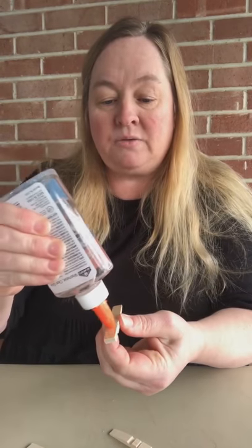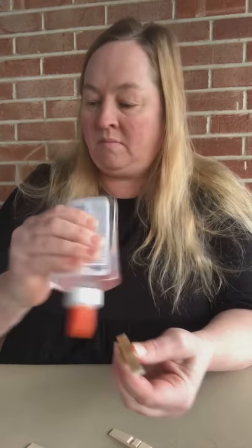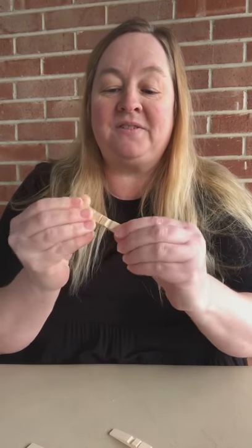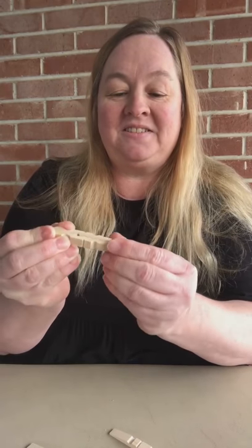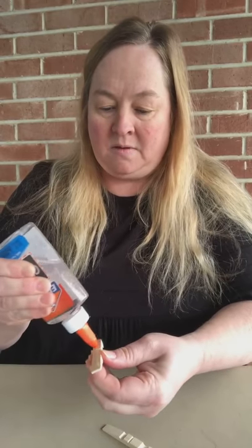First, make sure to discard all of the springs on your clothespins. Then we're going to glue them together — when you take them apart, just glue the back part of the clothespin and stick the other piece together just like this, pointed just like a carrot. Very easy. Do the rest of them the same way, and glue them all together.